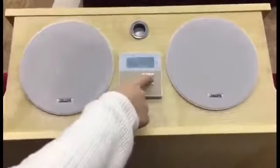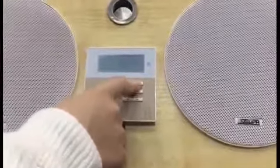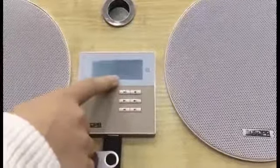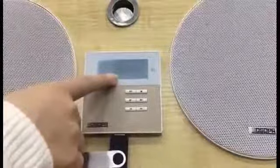First, we press the M button to select USB mode. The screen will display the USB icon, the sound track, and the playing time progress.